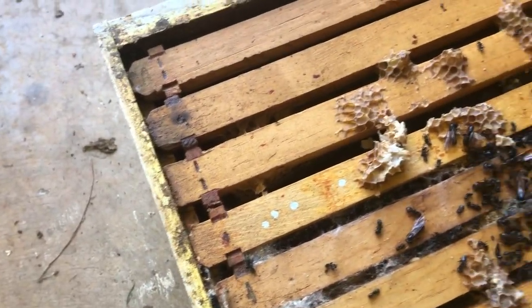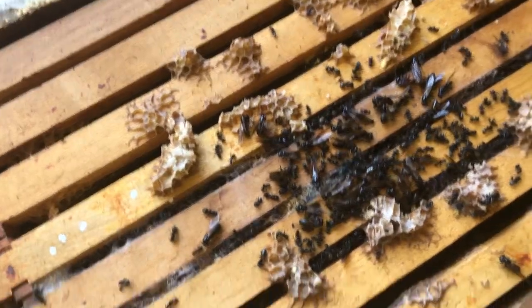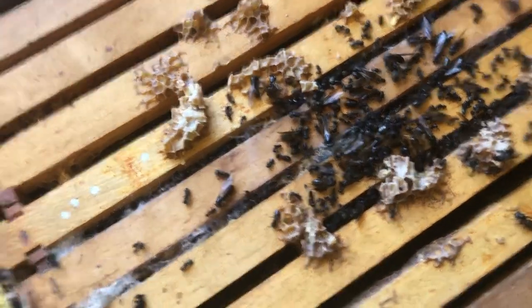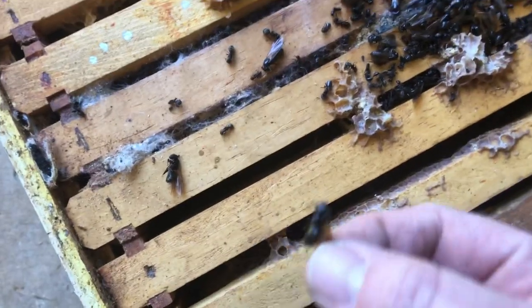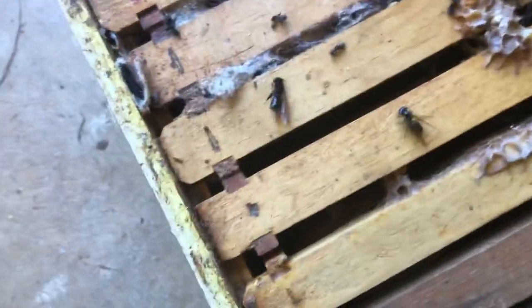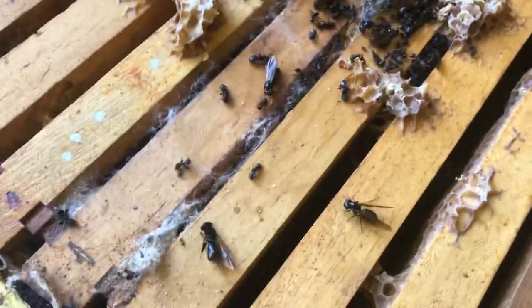Oh golly, there's more. Had some wax moth damage too. This is just nasty — almost looks like a black wash of some sort, but they were ants, and some of them had wings.